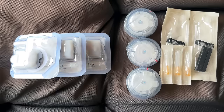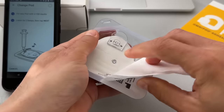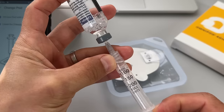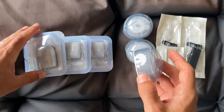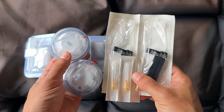Another advantage of Omnipod 5 is that when you travel you don't need to carry a lot of supplies. Each pod is stored in a relatively small and flat package along with the syringe you need to fill it with insulin. With T-Slim X2 you'll need to pack infusion sets, cartridges, syringes, and needles, so you end up carrying a lot more.